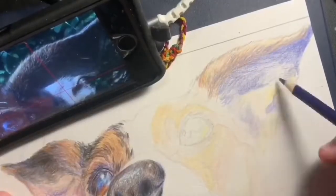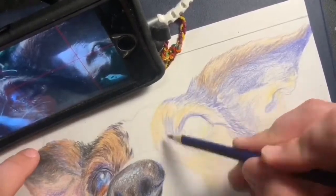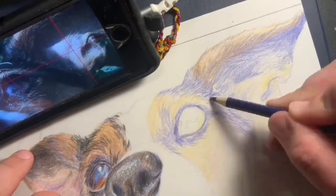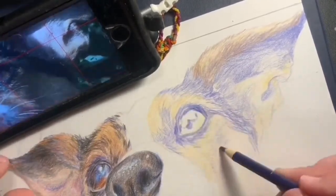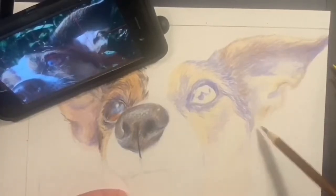Here's a good example of that underlaying color. You can see a lot of yellows and purples — these are complementary colors, especially if you have a neutral color like brown. If you put some complementaries underneath it, it's going to really push it out.